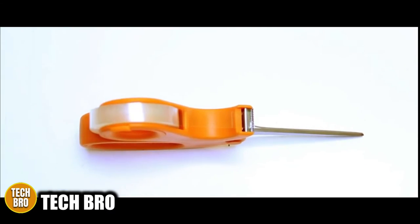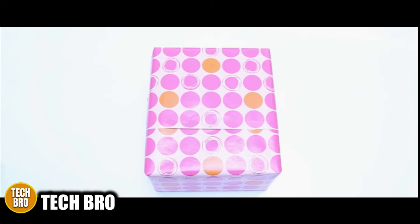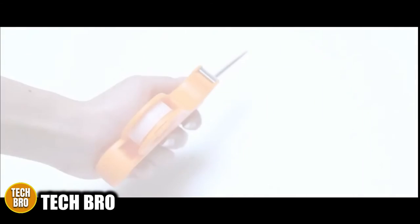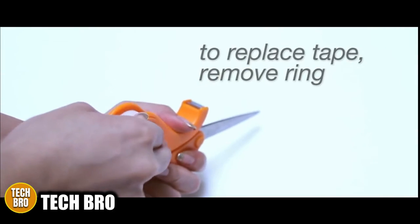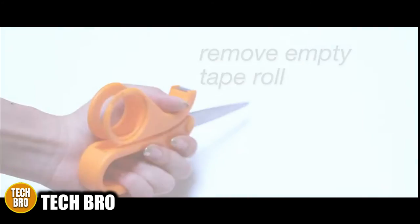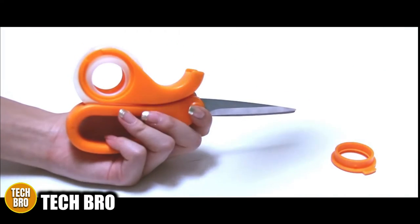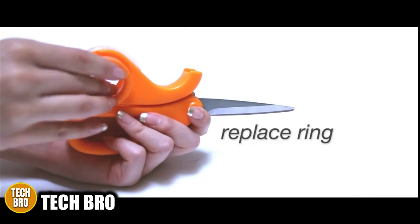Just cut the wrapping paper and pull out tape from the handle of the scissors as needed. It's super easy to replace the tape roll — just pull off the edge of the handle, remove the old tape roll, and place a new one inside. Then push the edge back onto the handle to lock it in place, and pull the edge of the tape to the cutter to make sure it's ready to go for your next gift wrapping session.